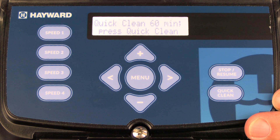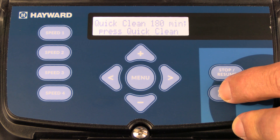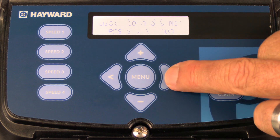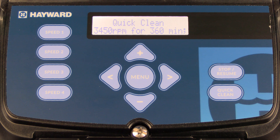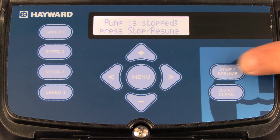If you want to add additional time, simply press the quick clean button again and it will add 60-minute intervals all the way up to 360 minutes. Once you've set the time that you want the quick clean to run, simply press the right arrow and that will actually start quick clean mode. To stop quick clean mode, press the stop resume button twice.